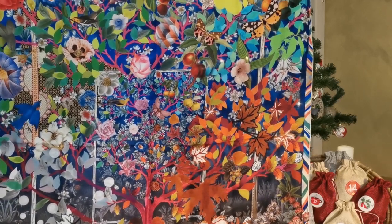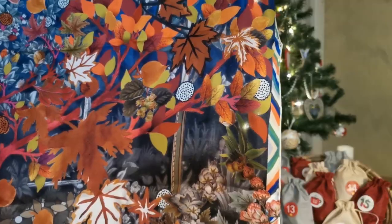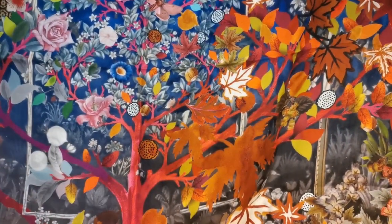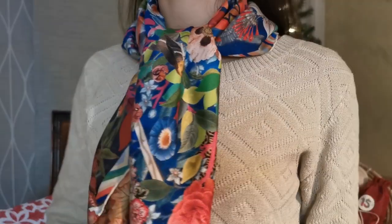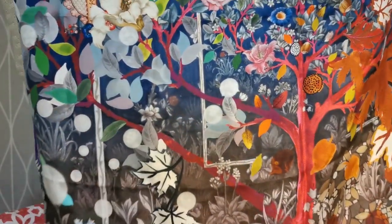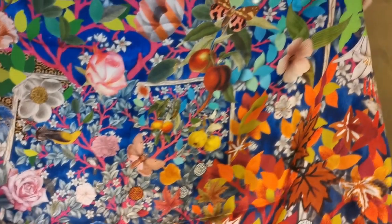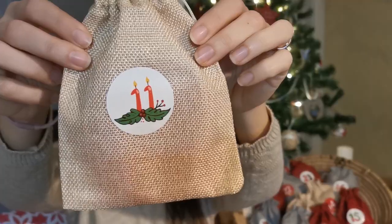I was looking online for vintage silk scarves and found this one — it was a great bargain because generally they resell for around 100 euros and this one was only 25 euros, so I bought it at once. It arrived in mint condition and the colors are so bright and gorgeous. I love nature and gardening and this scarf seems made for me: it has a gorgeous tree with the four seasons all around — winter, spring, summer, and fall. So beautiful.